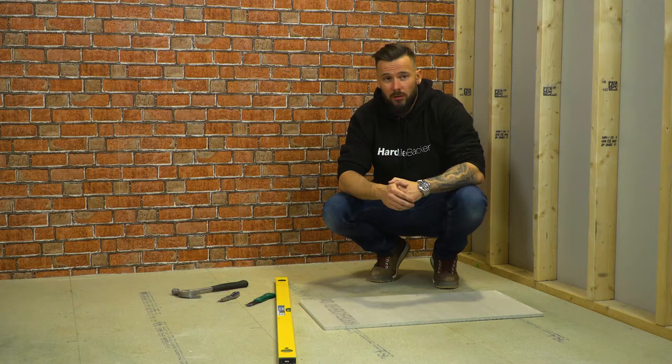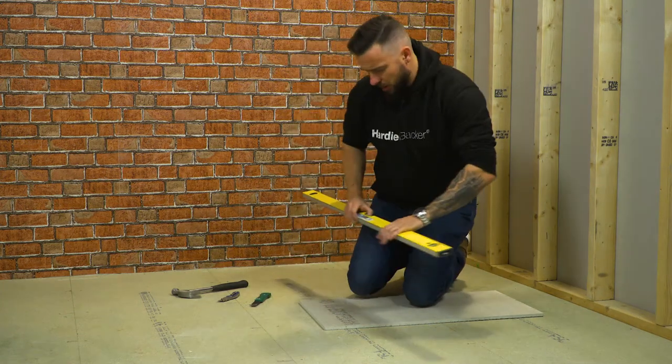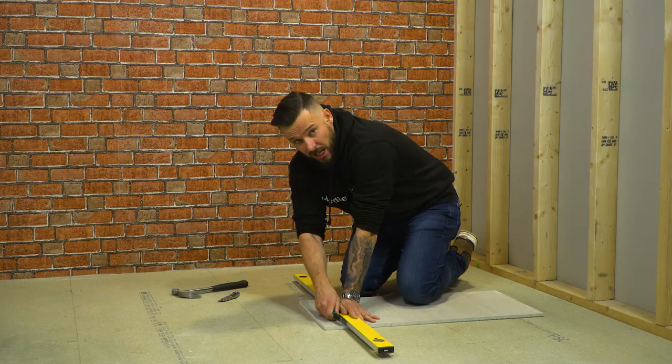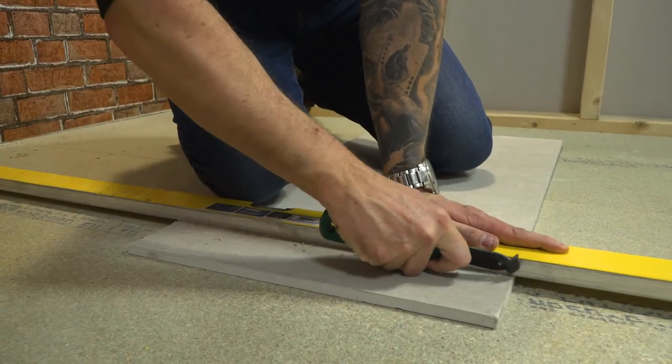Should you need to cut a smaller strip of 12mm hardybacker, here's a technique I find really helpful. Take your spirit level and give it three or four really deep scores at a slight angle with the knife, as deep as you can.